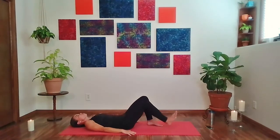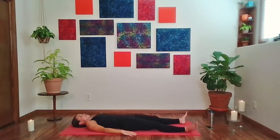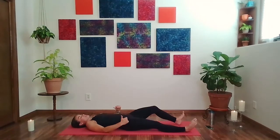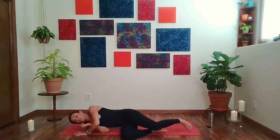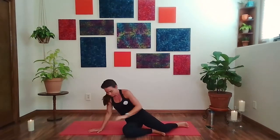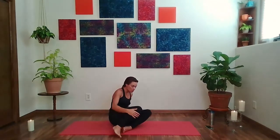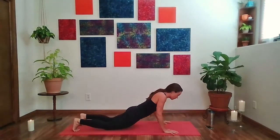Go ahead and straighten the legs and give yourself that pause. From here, roll over onto one side, bend the knees, roll over to the side. Use the hands to help yourself come up to a seated position, and we'll come onto the stomach. Just do a few rounds of back bends to continue that opening through the shoulders and the front of the body.